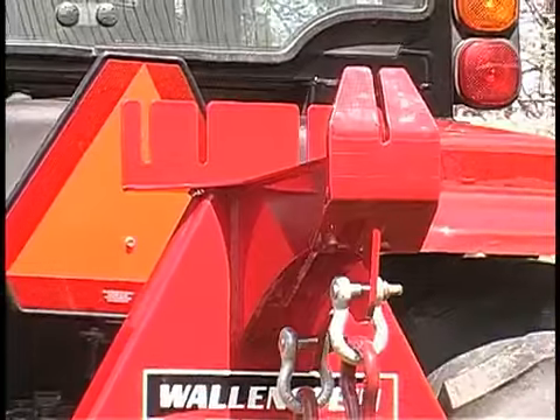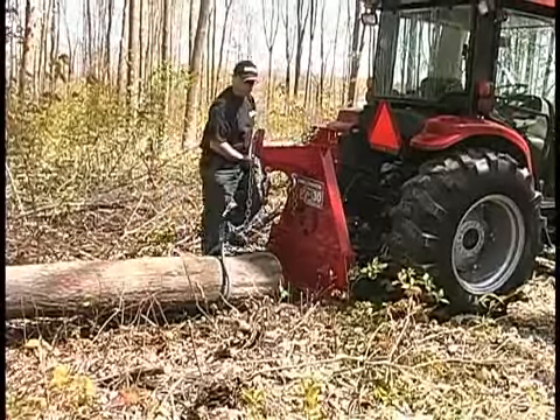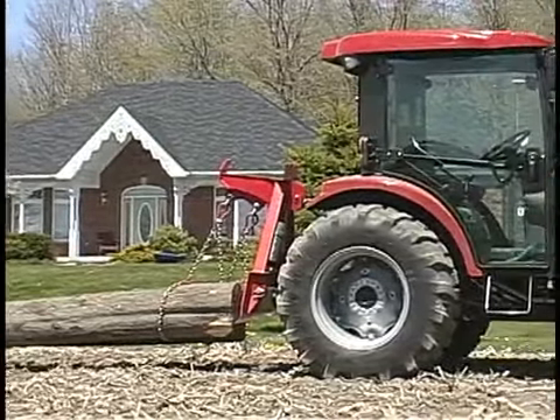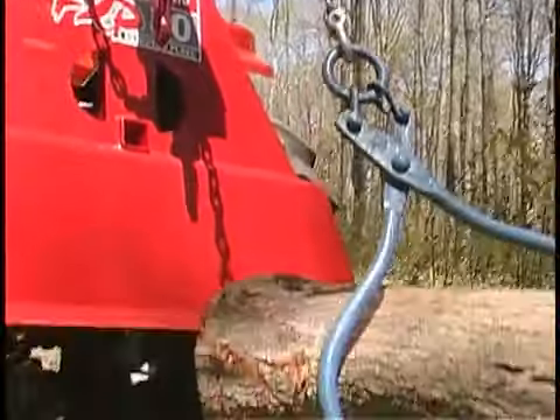Another handy feature is the chain holder slots to keep your chains organized and ready to use. The Wallenstein FXP can be used with either heavy-duty choker chains specific for skidding logs or the specialized log tongs that make it easy to simply grab and go.